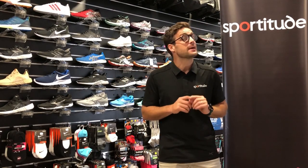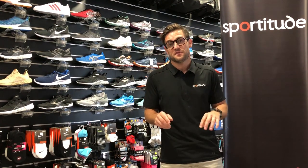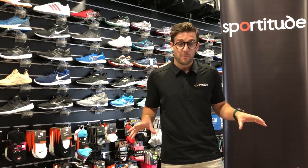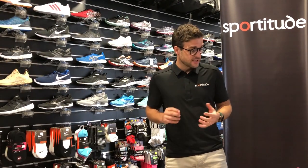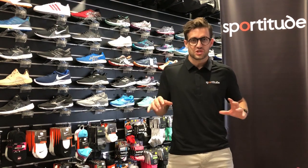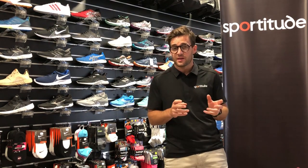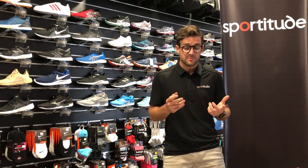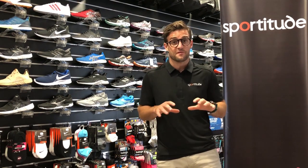Hey guys, Joshua from Sportitude, coming at you with a kids running shoe review. Back to school is only around the corner, and if a running shoe is on your radar to buy for your children, I'm going to give you as much information as possible to help make the decision at home as easy as possible. Today we're going to focus our kids running shoe review on the ASICS story. Online at sportitude.com.au we carry a number of other options including New Balance and Brooks, but our ASICS offering is a lot deeper and wider, so I'll focus more on the ASICS running shoe family for kids.